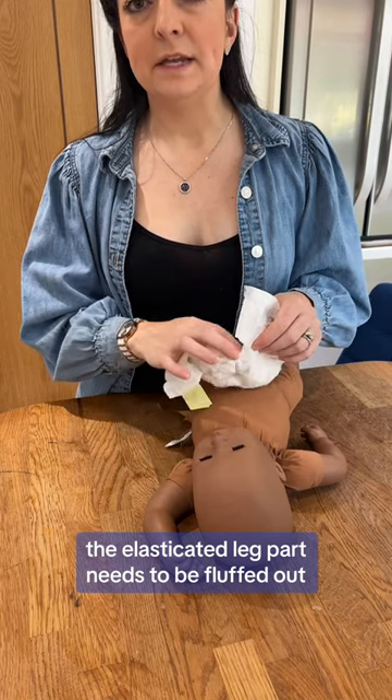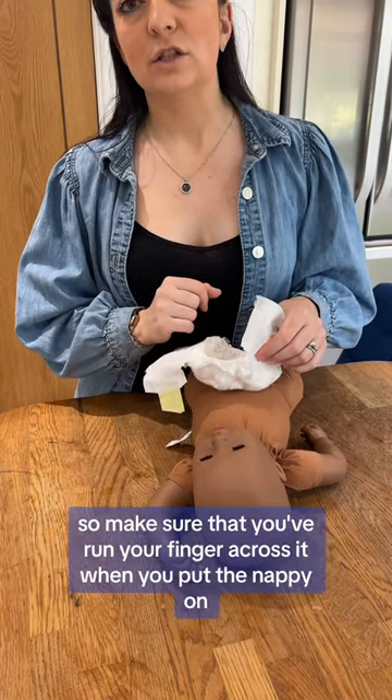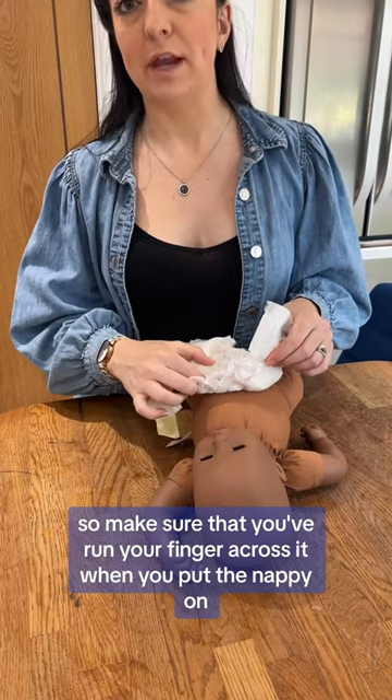The elasticated leg part needs to be fluffed out, and that keeps anything in that needs to stay in. Make sure that you run your finger across it when you put the nappy on.